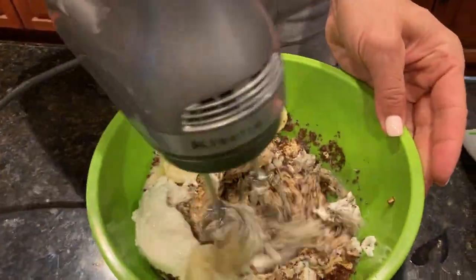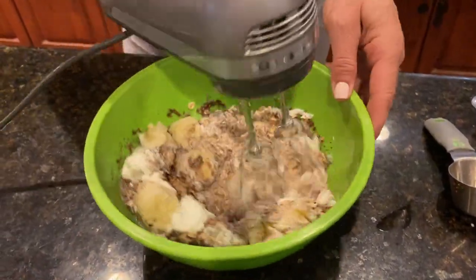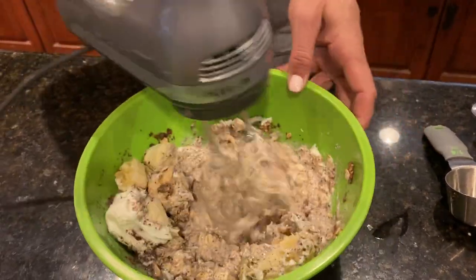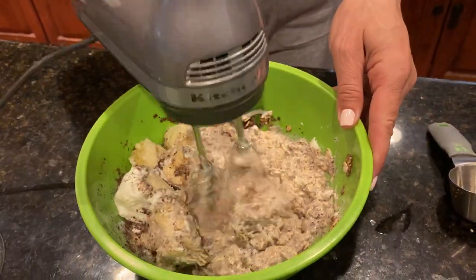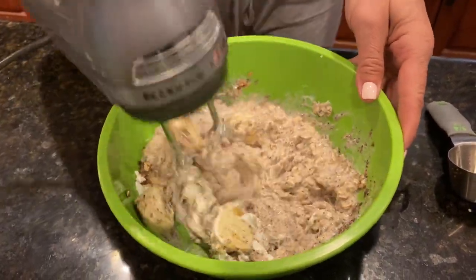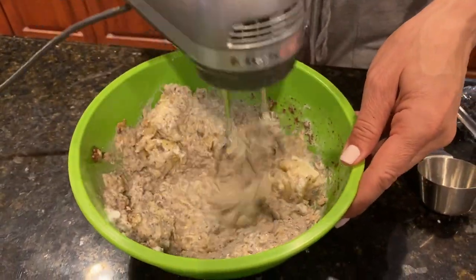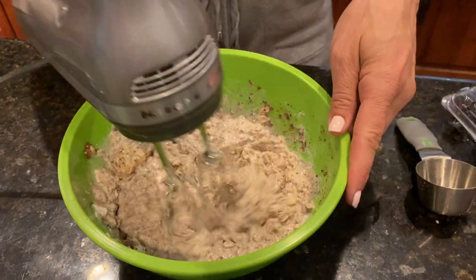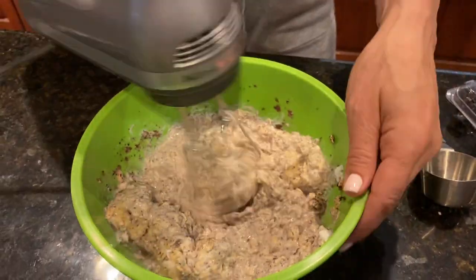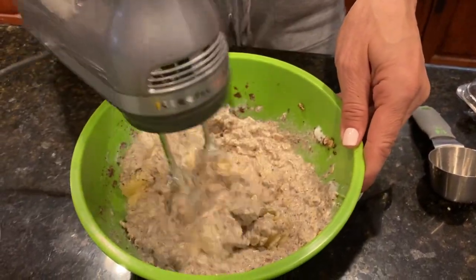Okay, we're going to mix this together — keeping the blender on low so it doesn't splash everywhere. You don't want to pull a Mike and splash it all over — that's still on film somewhere. We're mixing it nicely: bananas, yogurt, chia seeds, unsweetened almond milk — it already smells amazing.